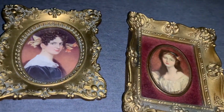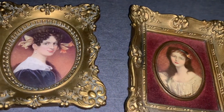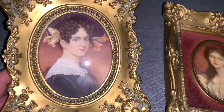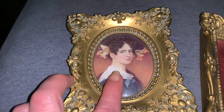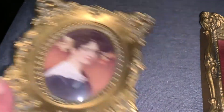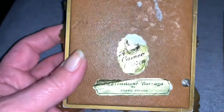So these are Cameo Creations. These were produced between the 1940s and the 1960s, and they are reproductions of actual portraits. There are a lot of different styles of frames, and a lot of times you'll find the same portrait in a different style of frame. If you turn them over on the back, a lot of them will still have their stickers — this one says 'The Cameo Creation.'